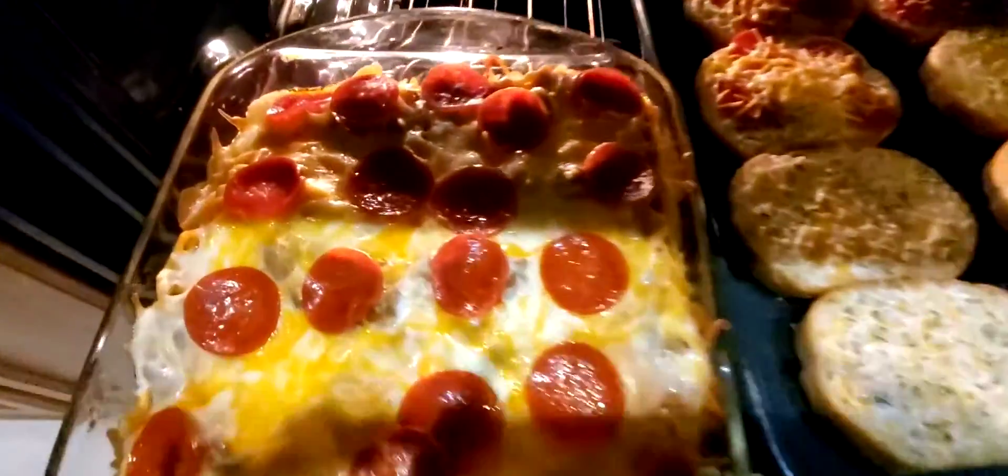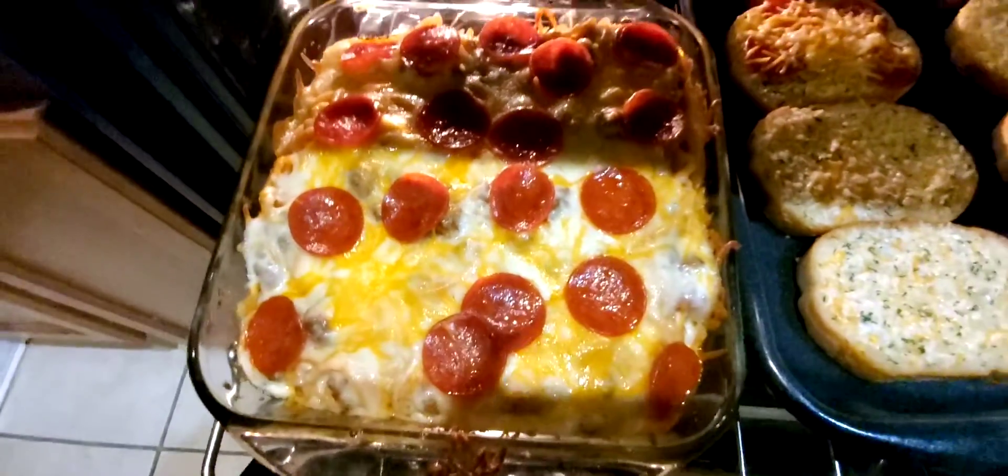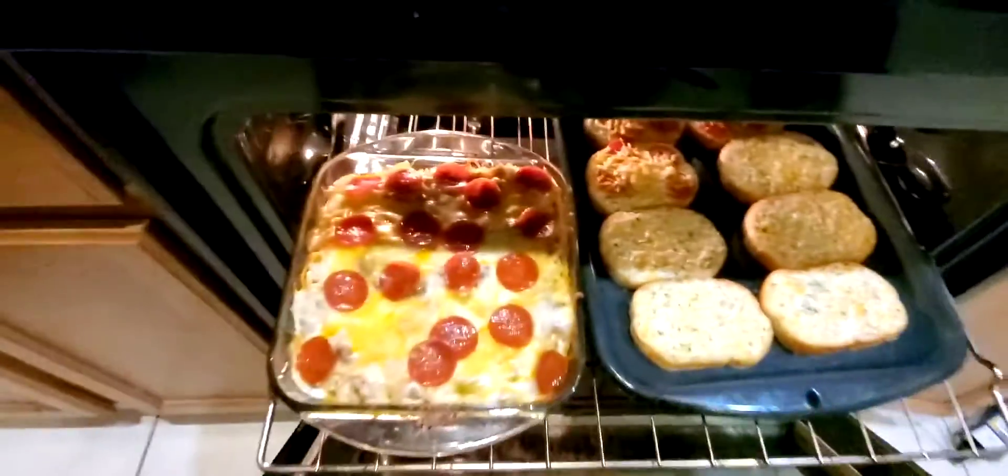I had to cut right to it because my baby woke up, but it turned out so good — thanks Peach!